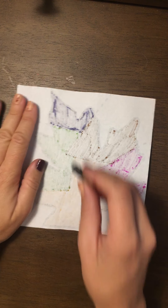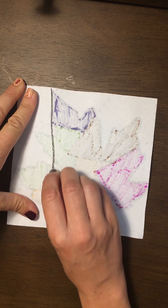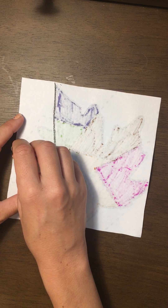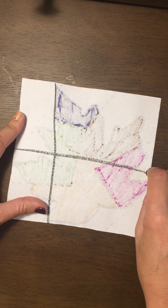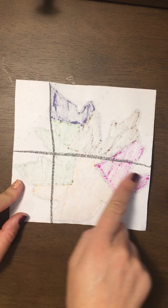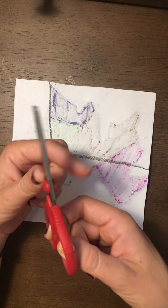I'm going to make two lines. I'm going to do one top to bottom all the way, attaching them, and then one going across about in the middle. They don't have to be perfect, but they do have to touch top to bottom and side to side. Then we're going to take our scissors.